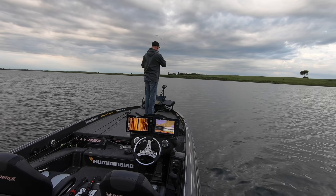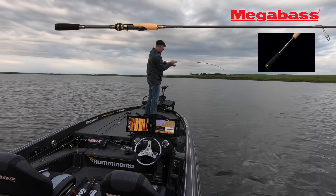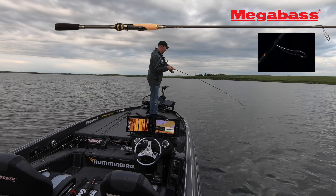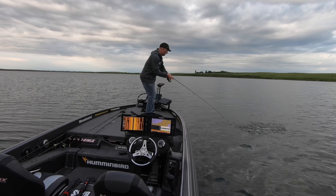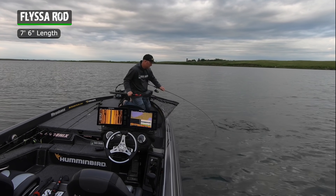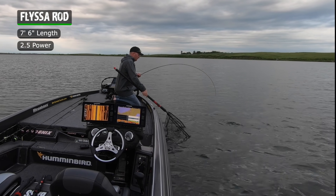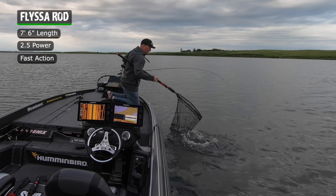The last few years I've been using a mixture of rods for my hair jigs and I got one last year and fell in love with it. It was the Megabass Plissa, just a perfect rod. This Modelo rod is 7'6" — it lets you get that length and really snap that hair jig out and get a long cast. The power is a 2.5, fast action, and just a super fun rod to fish with.